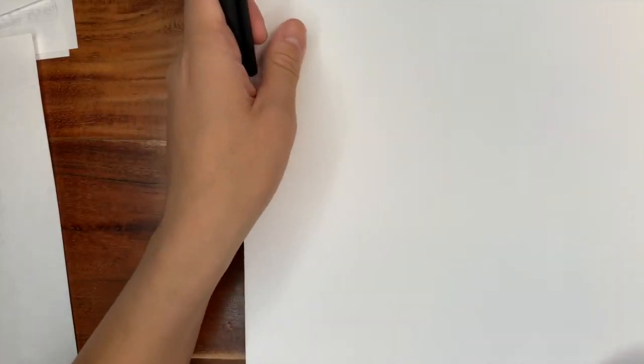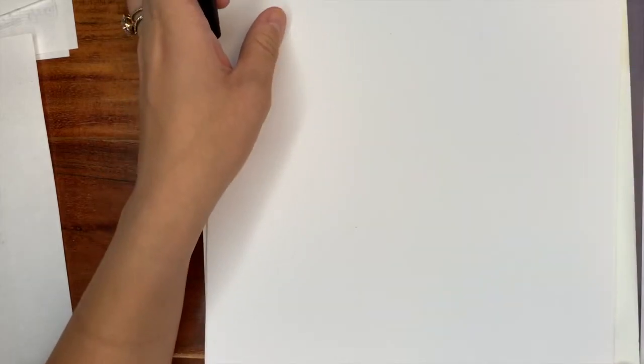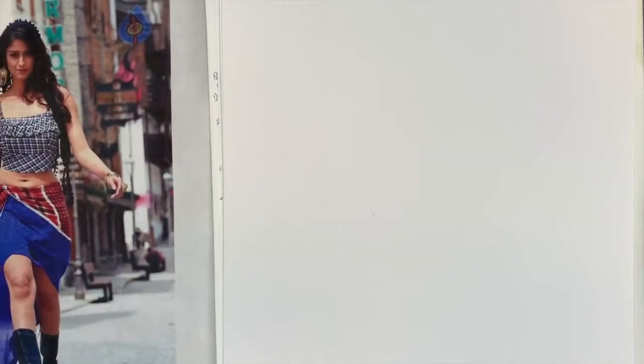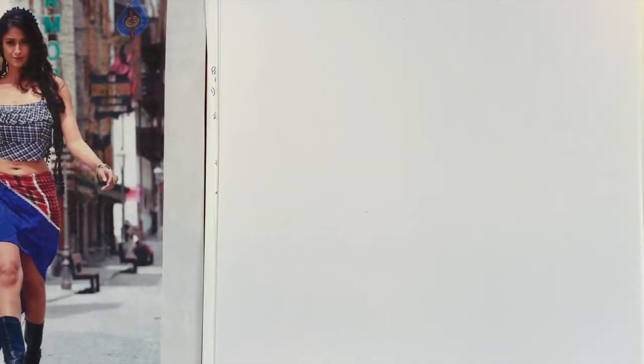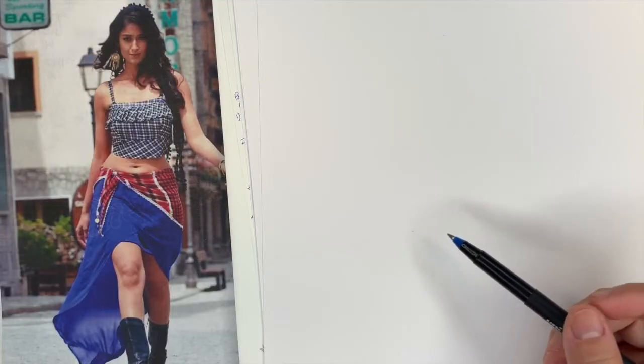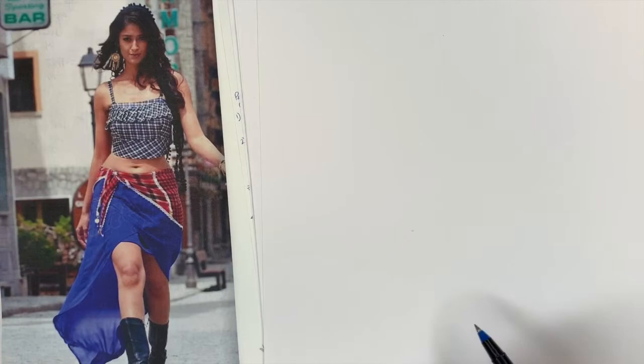I'm just using copy paper here, so you don't have to use anything fancy, but if you have your sketchbooks, this is a great way to get some practice in. Please remember that I don't want this to be perfect — it's really just to get you guys practicing looking at the body and getting used to drawing a shape. This is going to be really important when we need to start making real bodies to communicate costume designs.